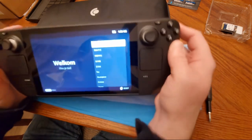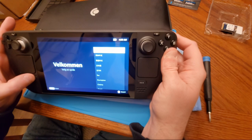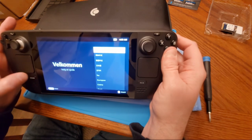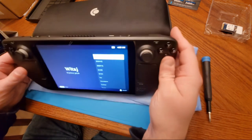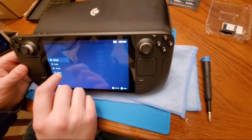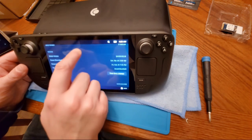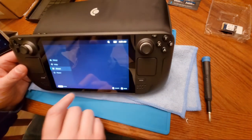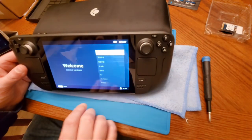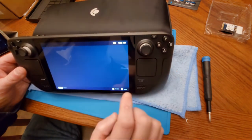Let's get this going and see if I get a Steam menu. I guess you've got to set the thing up first. When you first do this the buttons don't work — you have to use the touchscreen. Let me navigate through the initial setup.